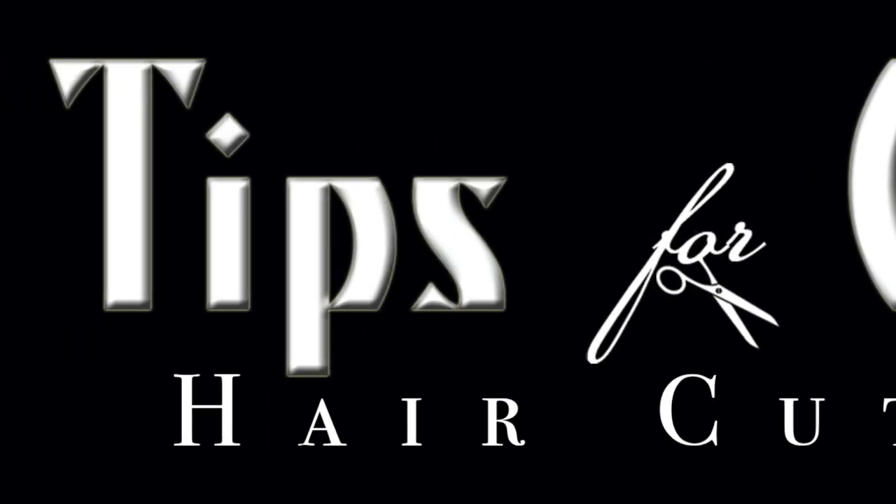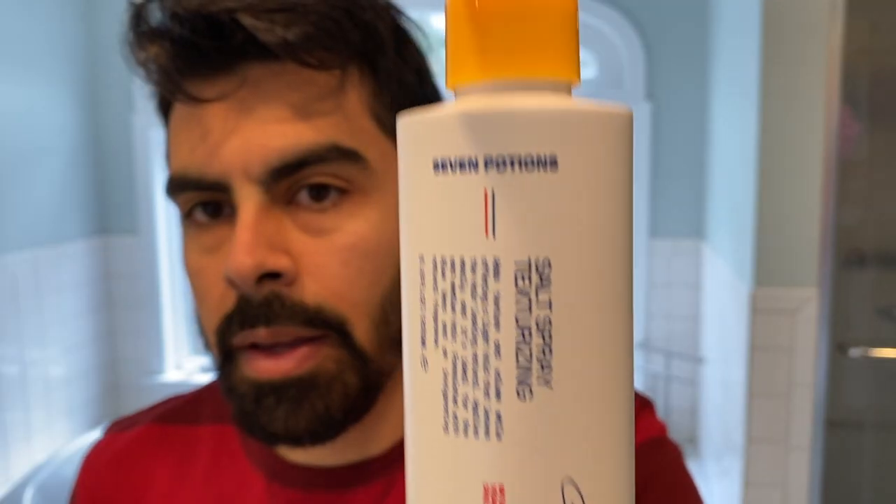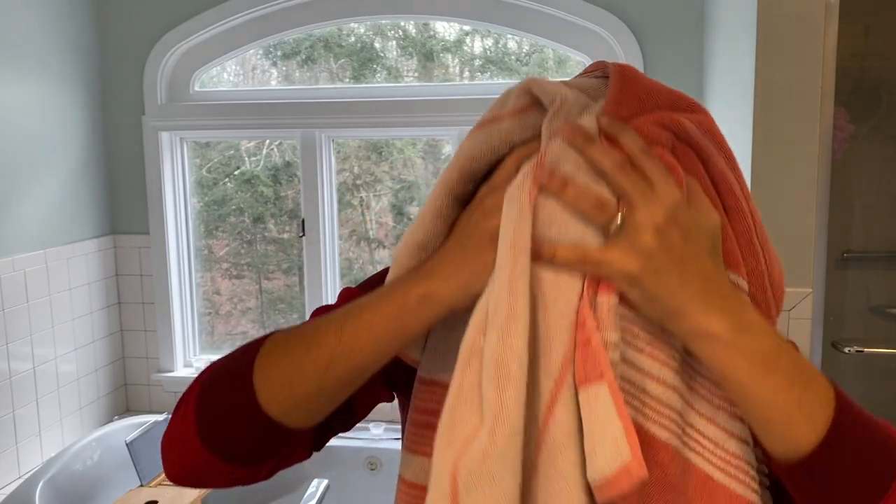Welcome to Tips for Clips. Today I'll be testing out the difference between hair pomade, clay, and sea salt spray. All of the products I'll be using today are from Seven Potions, and you can find their link in the description below.